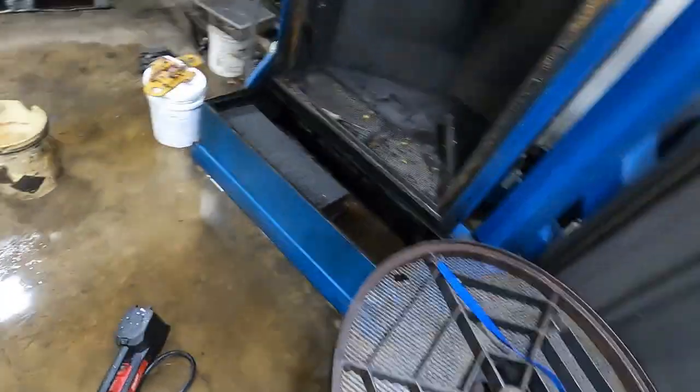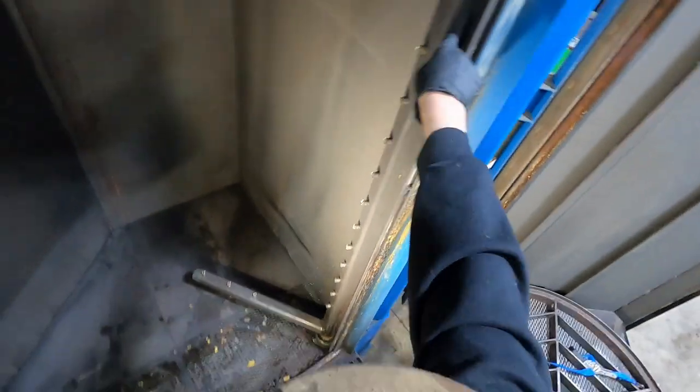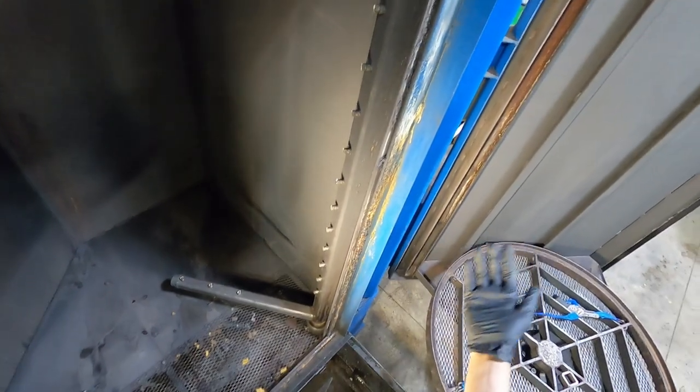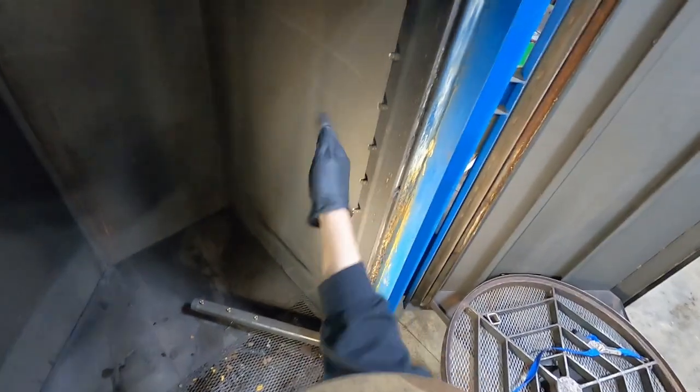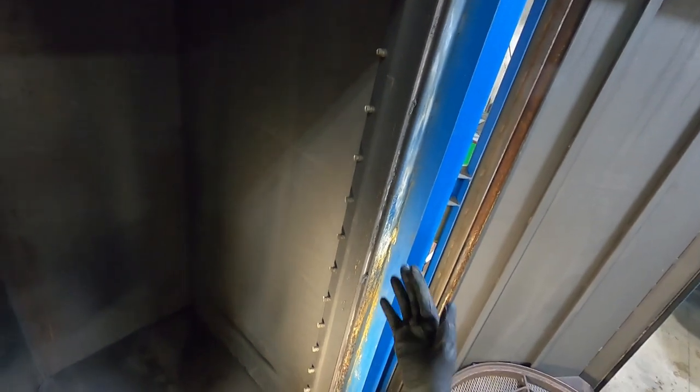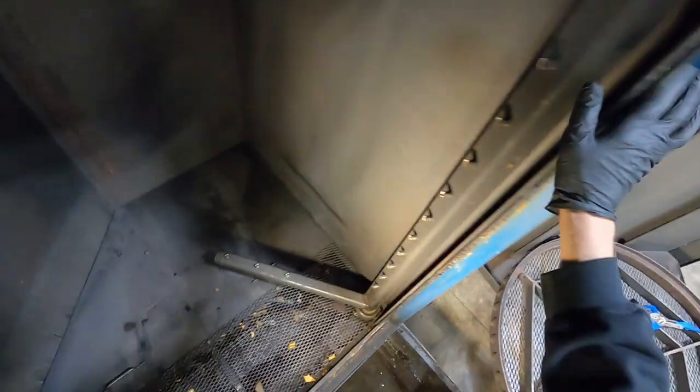Probably the primary selling point for going with the Stingray is the patented spray bar. This bar oscillates off of about a one-third horsepower motor, back and forth — like power washing anything. You don't get it until you change your angle of attack, and I felt that was really what was missing to put a product over the top in this area.